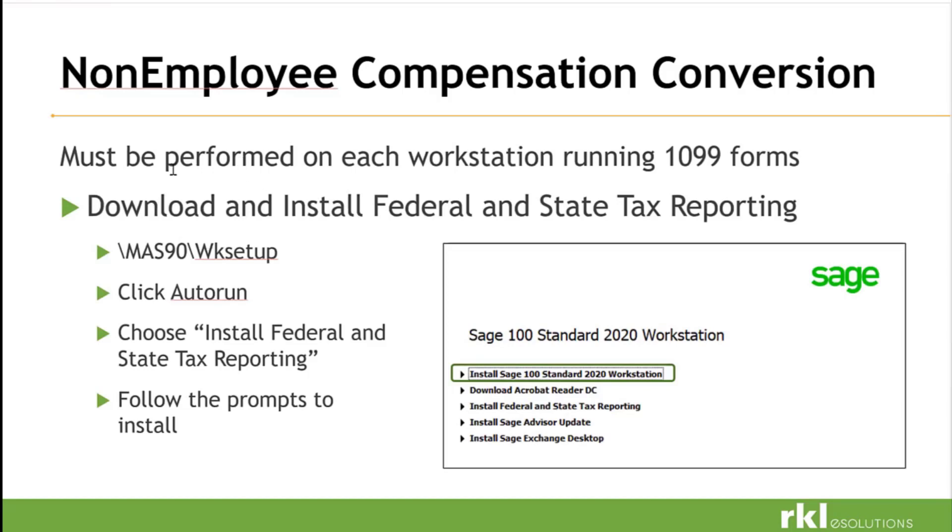A non-employee compensation conversion must be performed on each workstation when running the 1099 forms. The federal and state reporting has to be installed on each workstation that is going to process 1099s. If you have multiple people running 1099s, or if you've gotten a new workstation — a lot of clients have gone from Windows 7 to Windows 10 — and if we haven't run the download for federal and state reporting, they won't be able to run their 1099s. Be mindful of anyone with new computers and let us know so we can get that fixed.